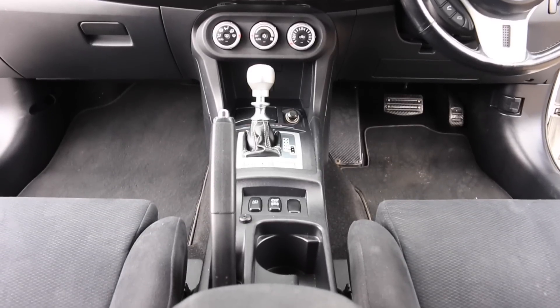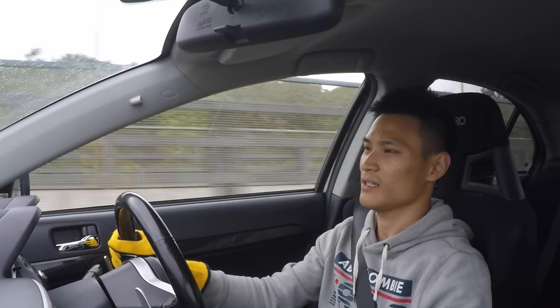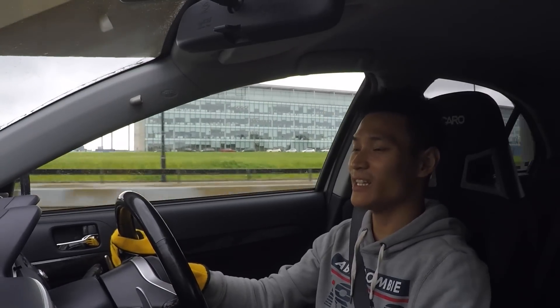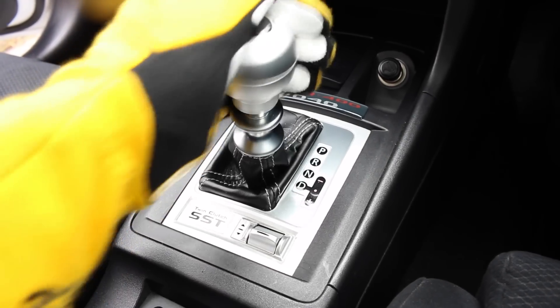So in 3rd gear, I'll use this sequential box — up to 4th, and 5th, and 6th. Using this gear stick to change gears: pushing towards yourself to go up a gear, and pushing away from you to go down a gear.